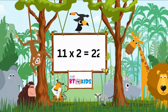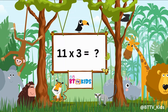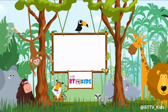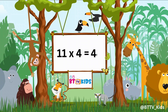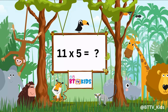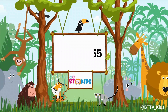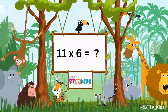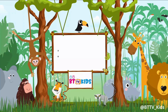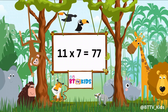11 2s are 22, 11 3s are 33, 11 4s are 44, 11 5s are 55, 11 6s are 66, 11 7s are 77.